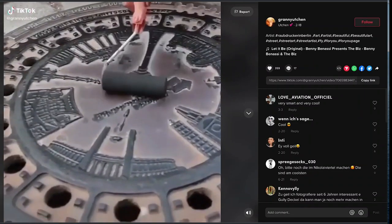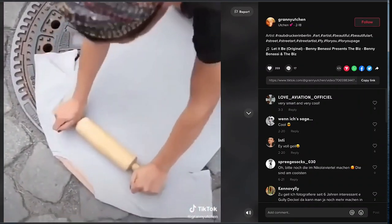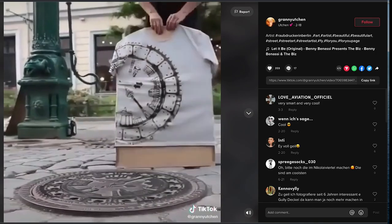Hey, what's up, Rob here. You're watching Man Versus Art, the show where I take trending art projects and styles from the internet and try to become an artist by doing them right here on the show. This week's inspiration comes out of Berlin, where I saw an artist making screen prints using awesome-looking manhole covers they found throughout Europe.